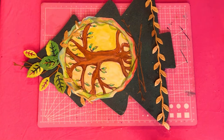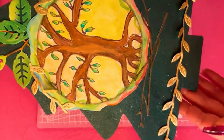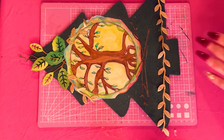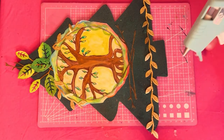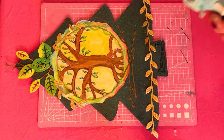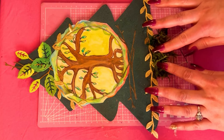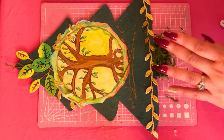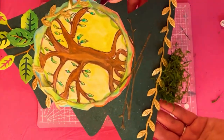For the next and last part, I'm taking a lot of glue at the base — the trunk of the tree — and I'm gonna take this preserved forest moss and just press it down right there as the last touch to my beautiful tree of life project.